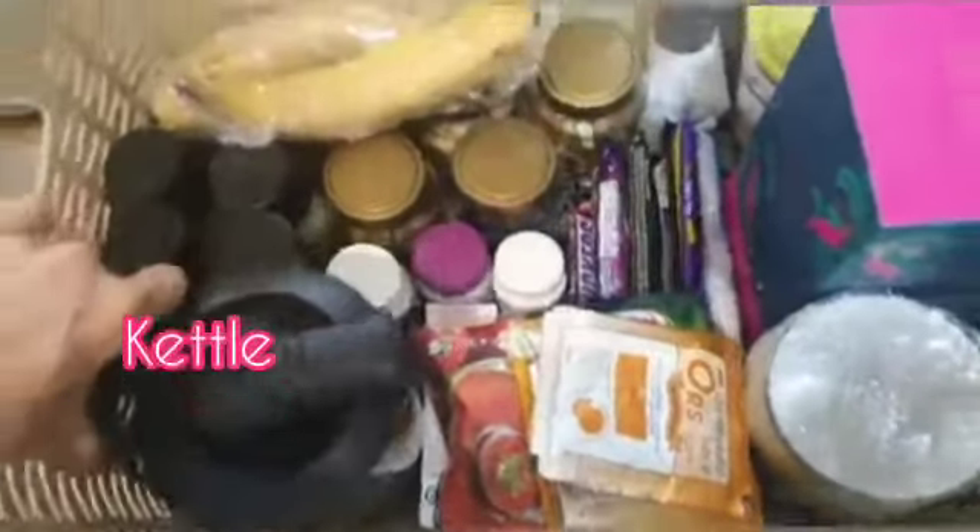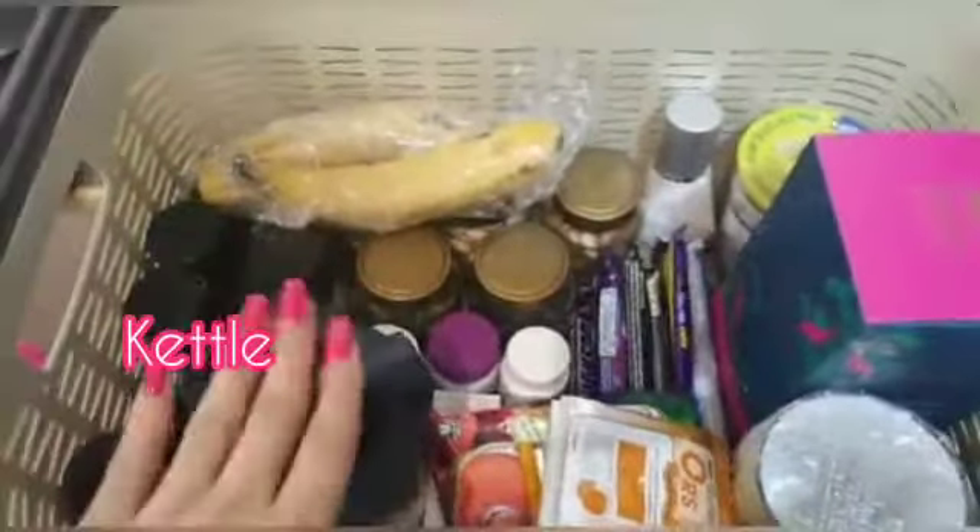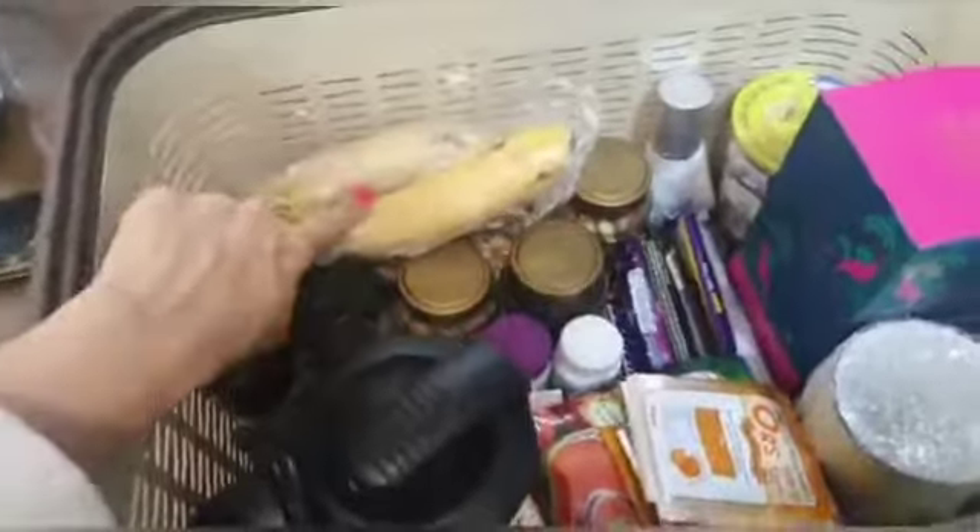These are two bottles. I have a cup of coffee — one is for hot water. This is my kettle, which is also with me. So I have hot water, tea, coffee, and green tea.